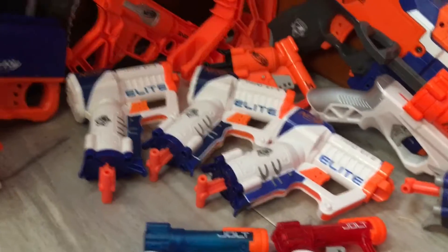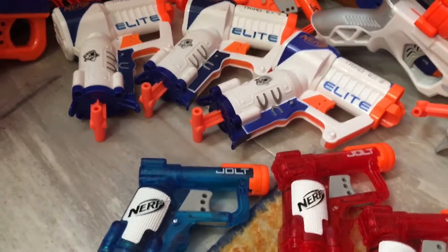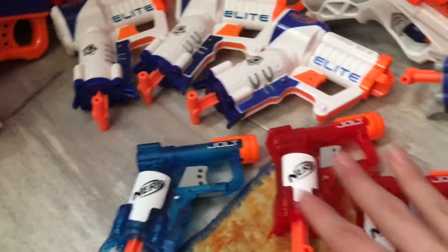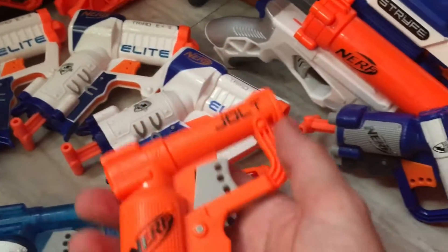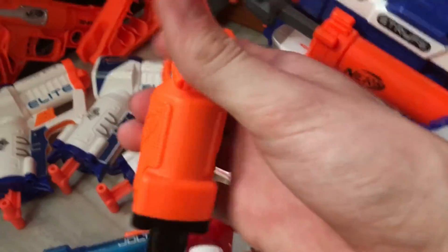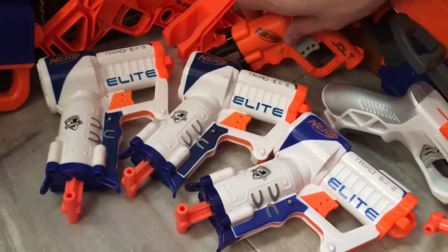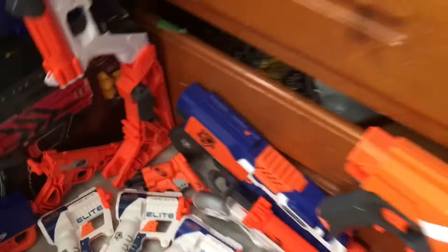Down here we have some Sonic Fire Jolts and some Sonic Ice Jolts — I have two of those from the little kit that was a Toys R Us exclusive. My Jack Skellington puppet is kind of holding one — I'll probably show that at the end of the video. Back here we have a sort of rip-down Jolt with no accessories, just a Jolt shell with painted name and Nerf logo. This is also one of my modified blasters — I took the air restrictor out so it's really loud when you fire it.